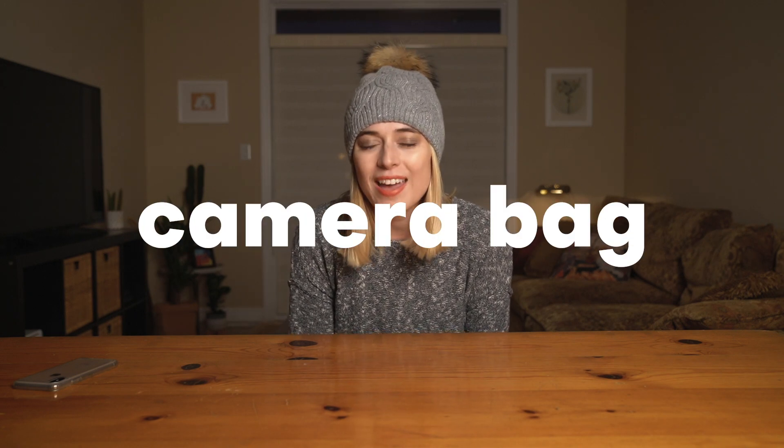Today's video we are talking about what I keep in my camera bag. You guys have asked me to make this video so many times and I just haven't. So here it is — finally, we're doing it.